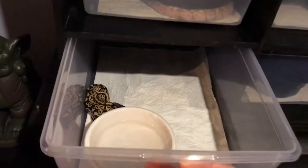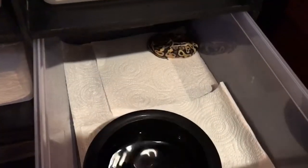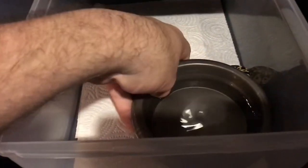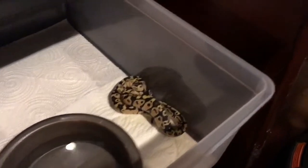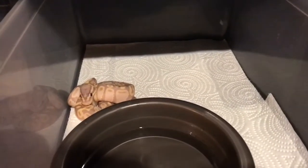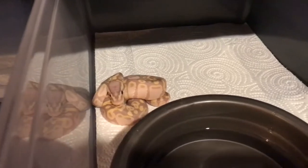Pastel balls in there, pastel balls in there, pastel ball back there — all pastel balls. Of course one already sold to a local person. One of my coral glow pastels looking sexy.